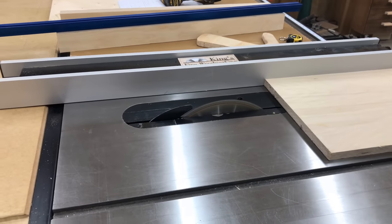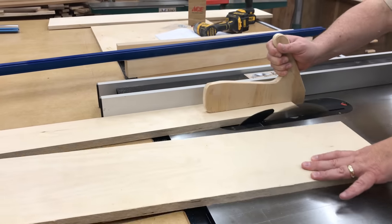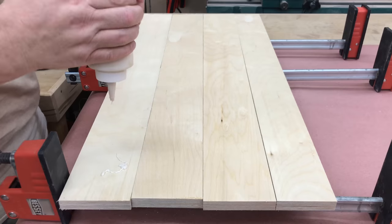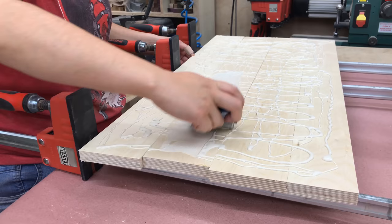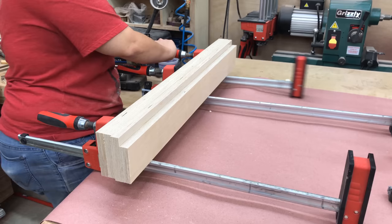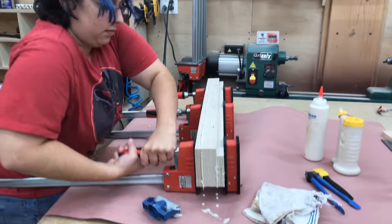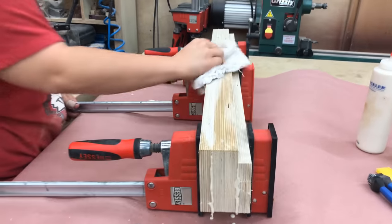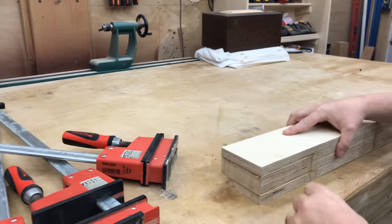For the next step I want to build the front and back fences. I'm using two pieces of three-quarter-inch Baltic birch for each one and I'll be gluing those together. While we're gluing these up, I want to take a minute to thank all of my Patreon supporters — what you all do is especially kind and my family and I are very thankful. Your generous support really motivates us to make the best quality content we can. If you're interested in helping support the channel, you can find the link to our Patreon page in the description.